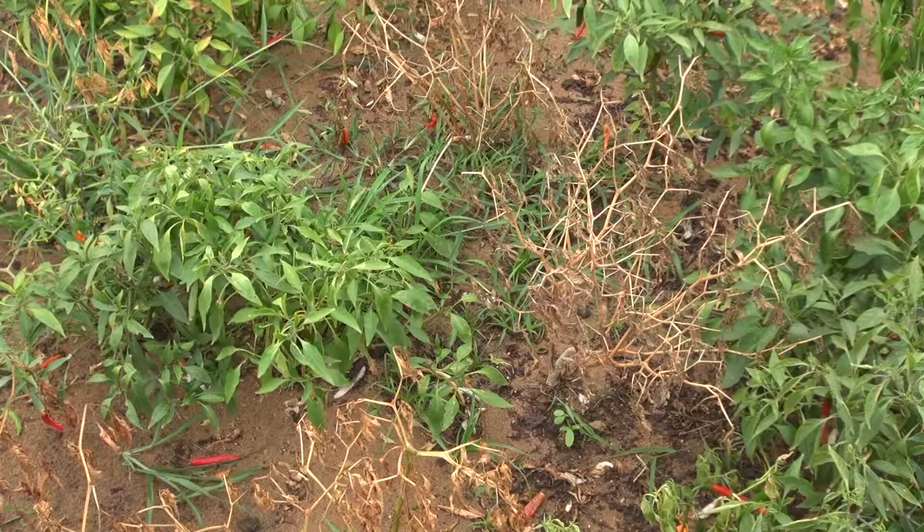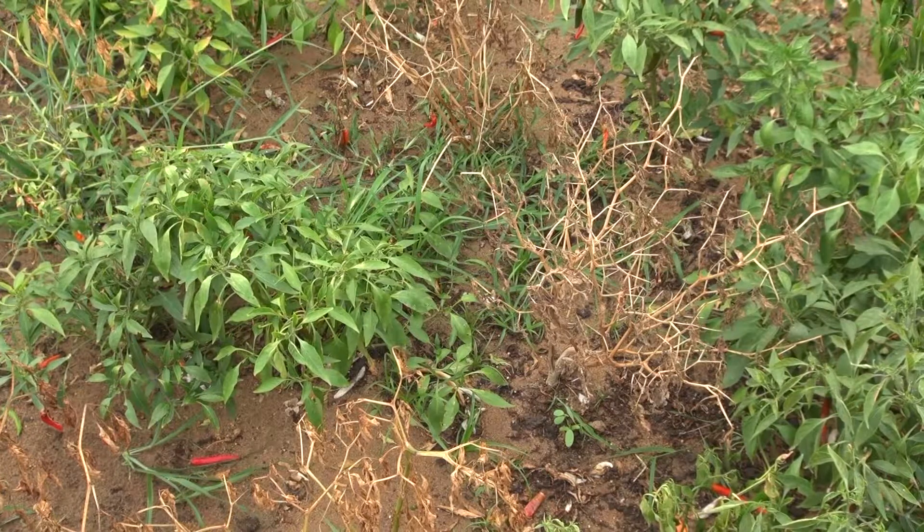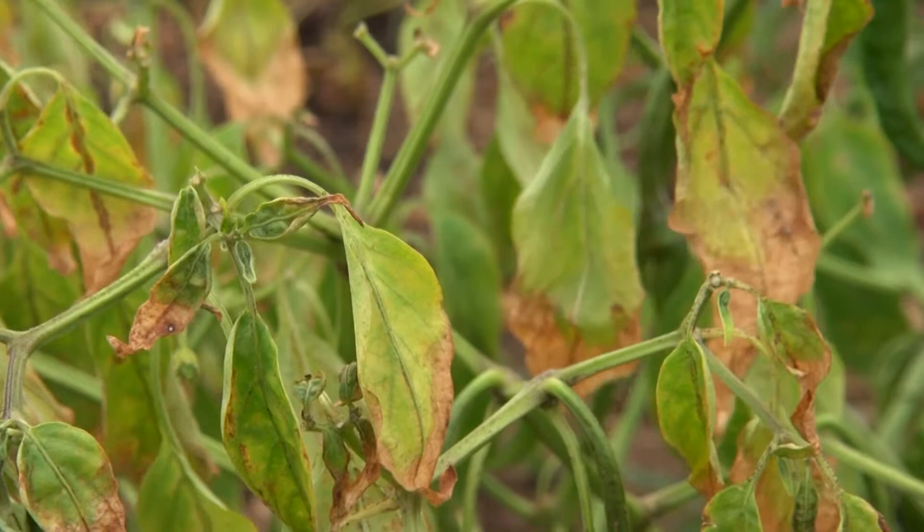Farmers are not always sure what's killing their crops. In fact, several diseases may turn plants yellow and wilted.